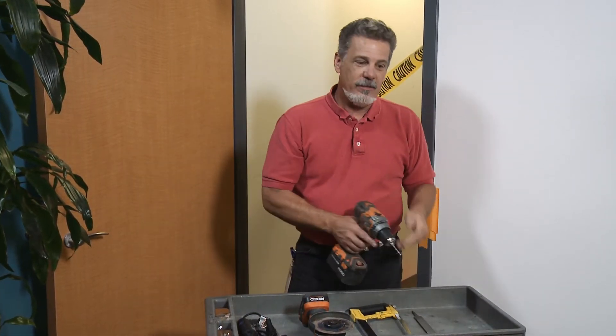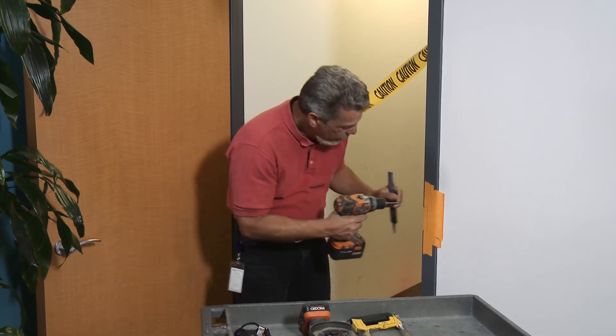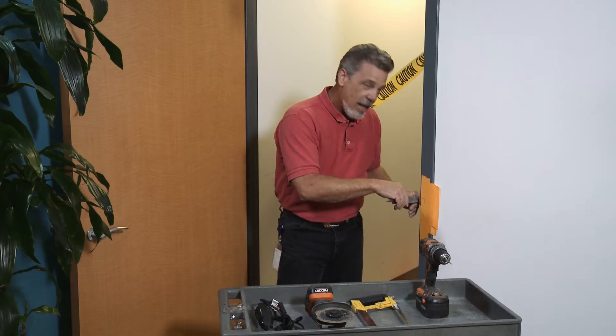In the old days, when I originally started installing strikes, the method was an eighth-inch drill bit and a file. Drill lots of little holes all the way around the opening inside your mark line, connect them together, and then file them all clean to your line. Not very efficient.